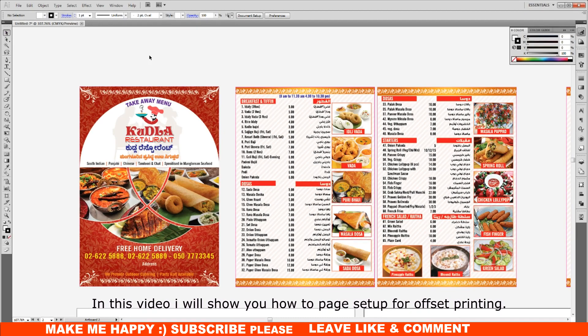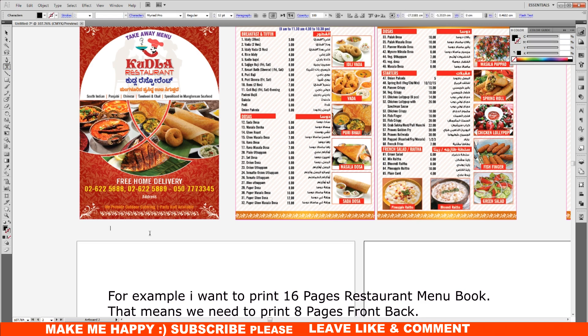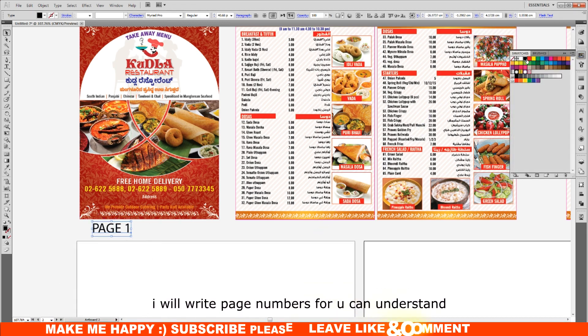In this video I will show you how to page setup for offset printing. For example, I want to print a 16-page restaurant menu book. That means we need to print 8 pages front and back. I will write page numbers so you can understand.